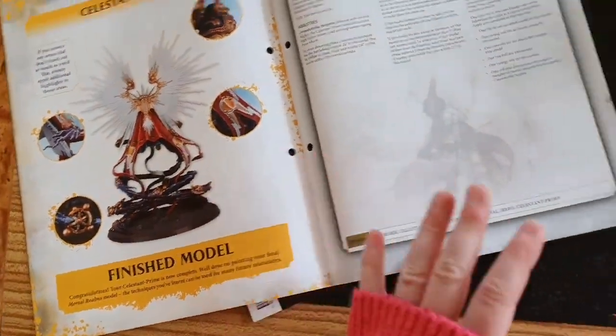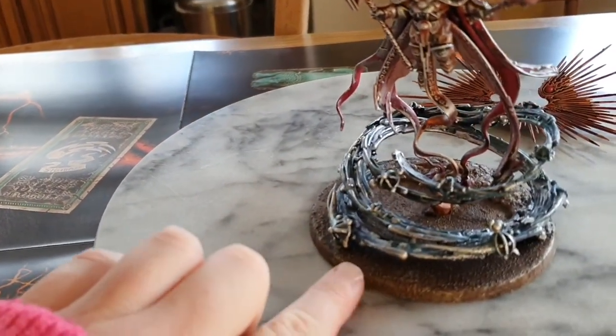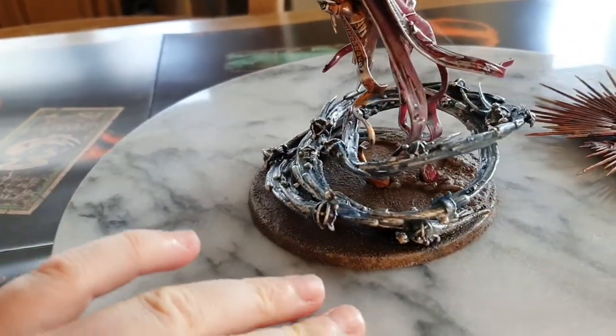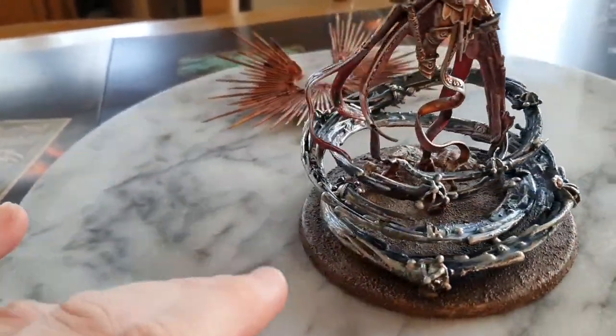Mine looks nothing like that. So here he is. As you can see I've used sterling mud to do the main base, then dry brushed over with a lighter brown, and then weirdly enough a metallic orange, which has worked absolutely lovely.